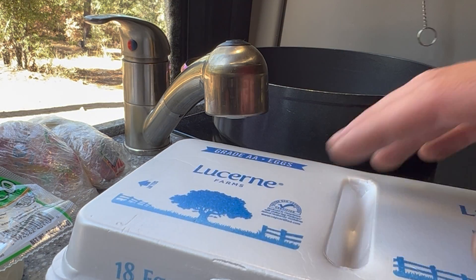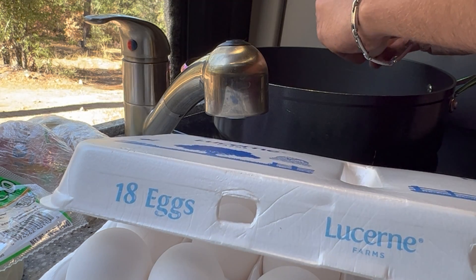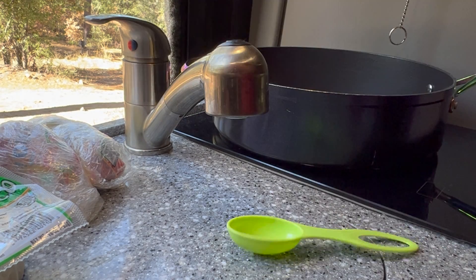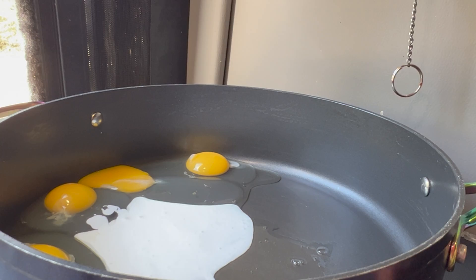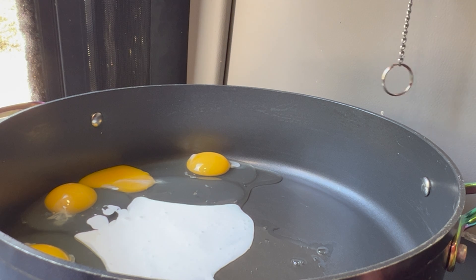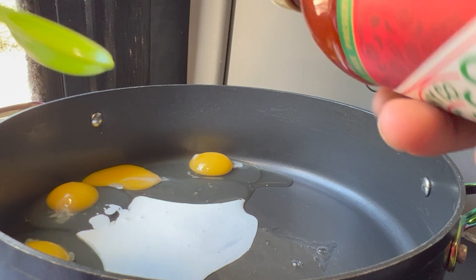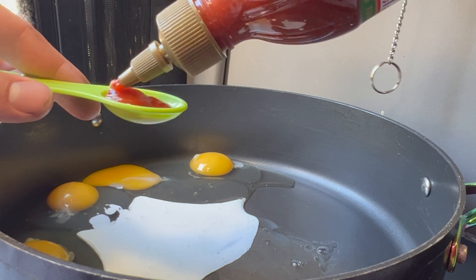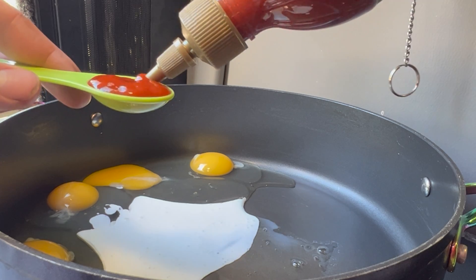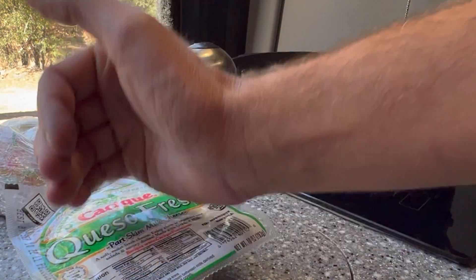Now we're gonna start our eggs. We need four eggs cracked into our pan. Into the eggs we're going to add one-eighth of a cup of Mexican table cream, or two tablespoons. We'll turn that on medium-high. In our burrito video we did three-quarters of a teaspoon of Tabasco sriracha, but since the crust is gonna kind of cool some of that down, we're gonna add a teaspoon.